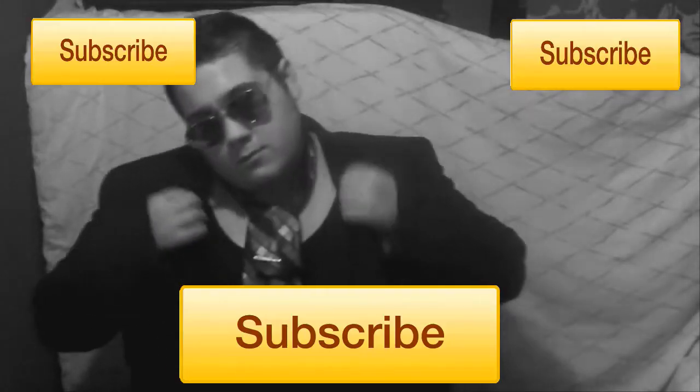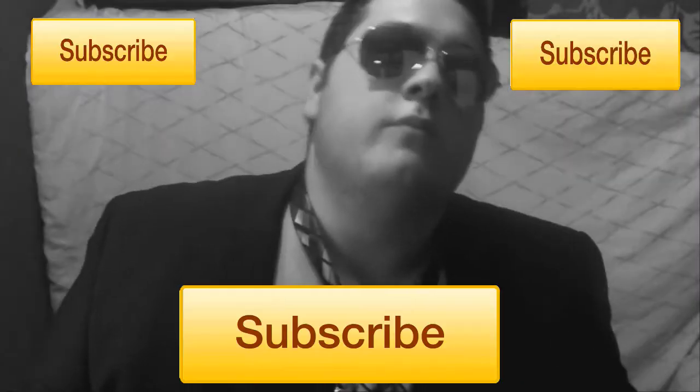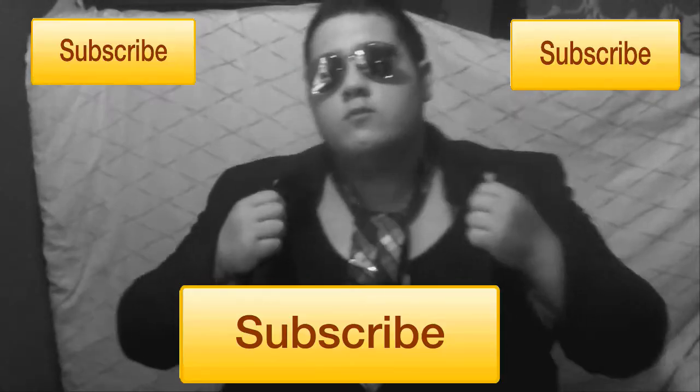So yeah, this is my next video and I will see you next Wednesday. Peace.